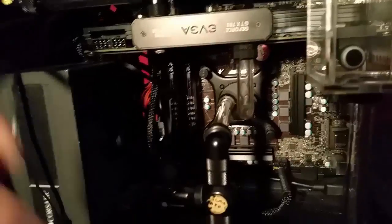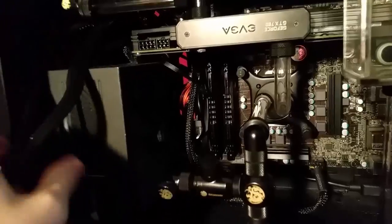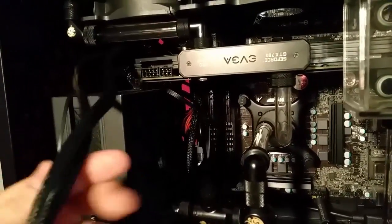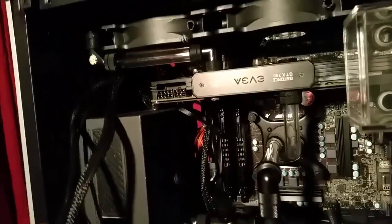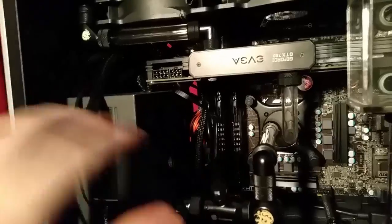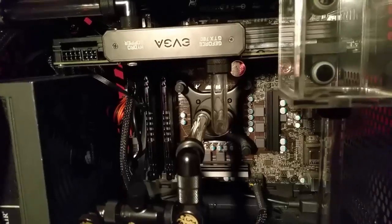Next up, I'm going to be adding better cables. I think I'm going to give Lutro Customs a try and I'll have another video about that, because my cabling — I have it tucked away decently I guess — but I definitely want some green and black cables to go with the green and black theme. I'll probably have a video about that coming out soon.